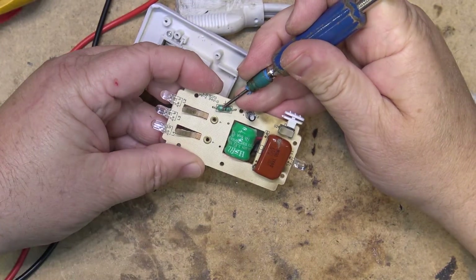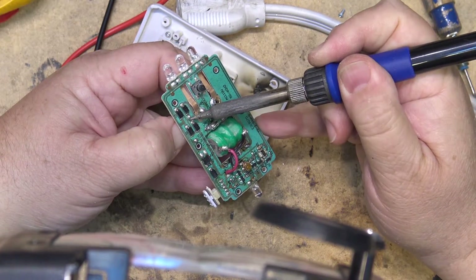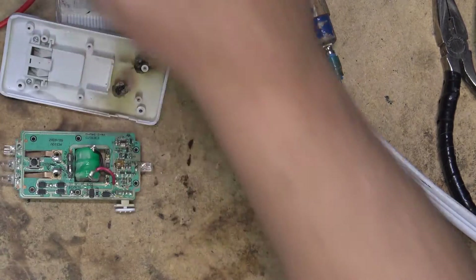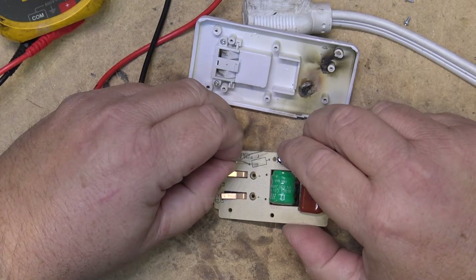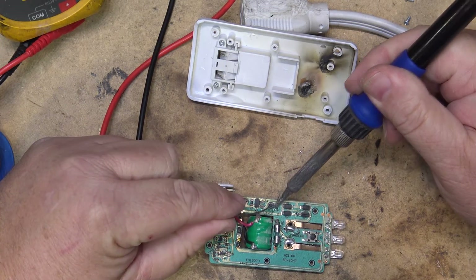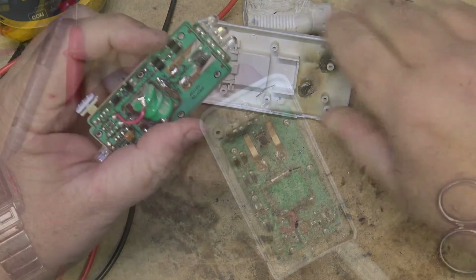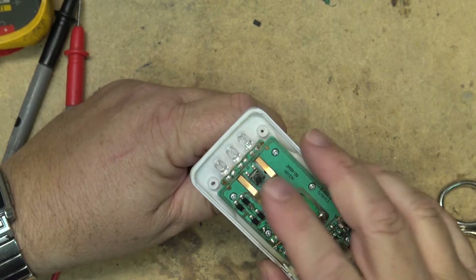This is the resistor here — you can see it's kind of bulged a bit and it's open. So we'll pull this one out and replace it. Looking more carefully at the color bands: brown, black, red — that's a 10K. Let me find a 10K resistor. I also found a 5.1 volt zener diode that was shorted as well, which might explain why the voltage was a little low.